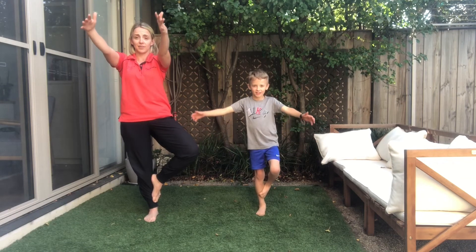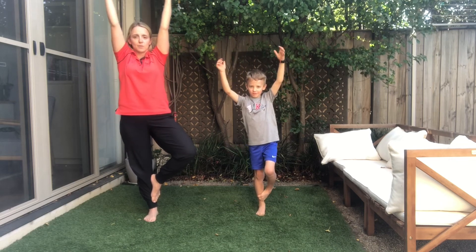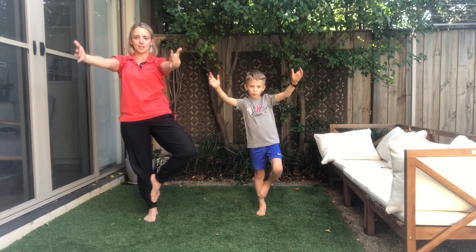And if you fall out of that pose, it's totally fine — just come back and try it again. Bring those branches up high when you're ready, let those leaves wave in the wind, and coming back down nice and slowly.